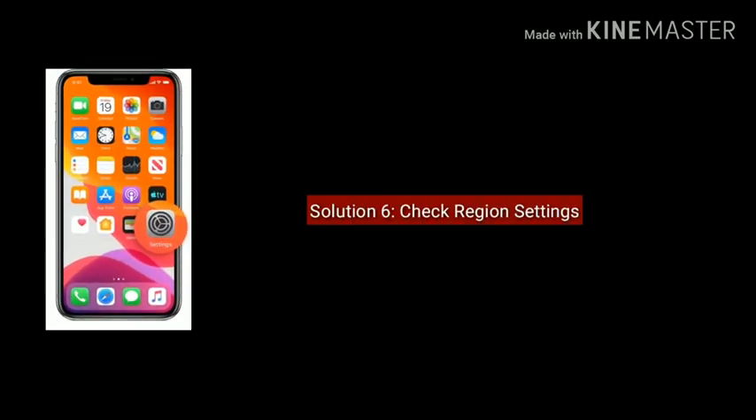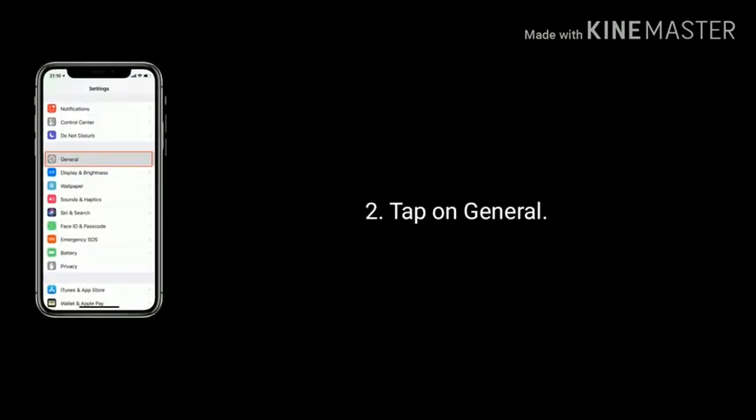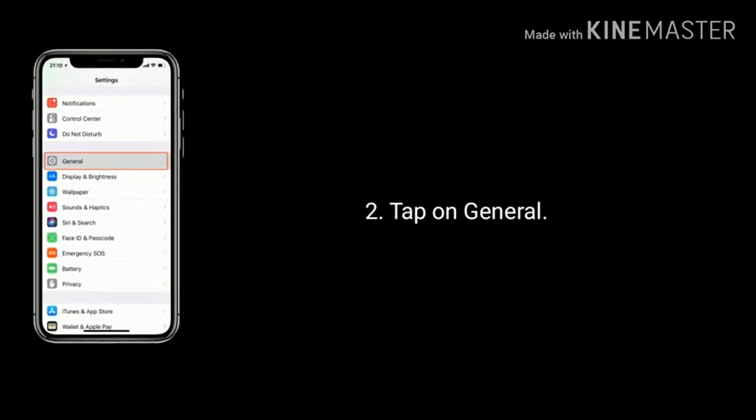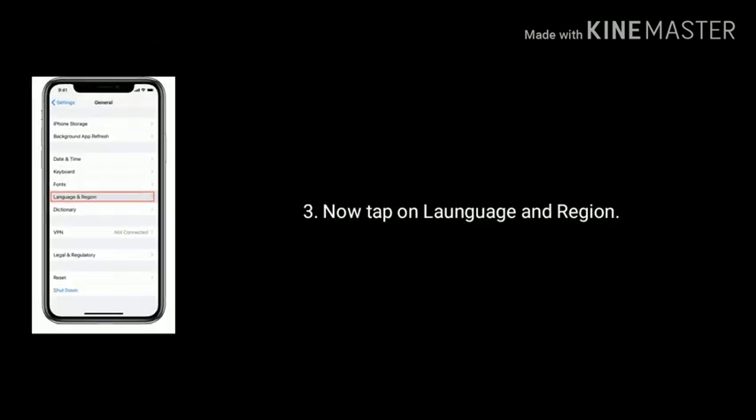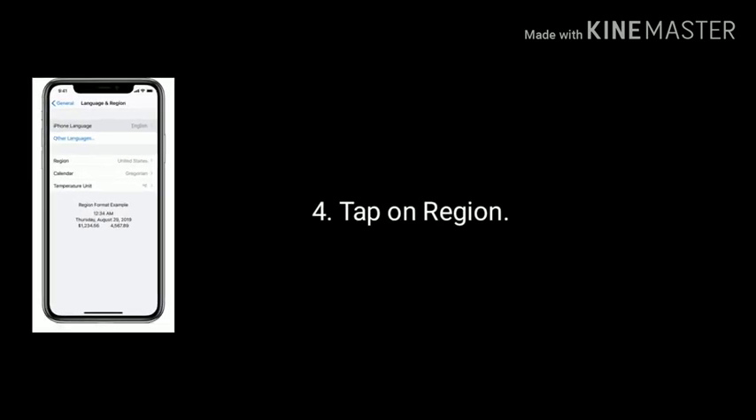Solution 6 is Check Region Settings. Launch Settings and tap on General. Now tap on Language and Region. Tap on Region and check it.